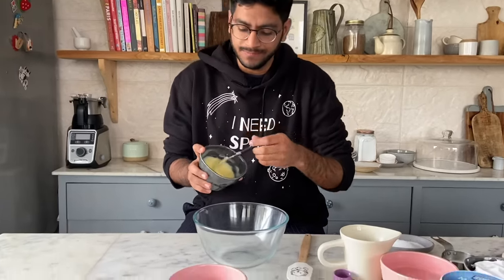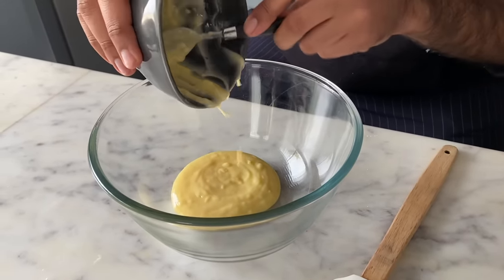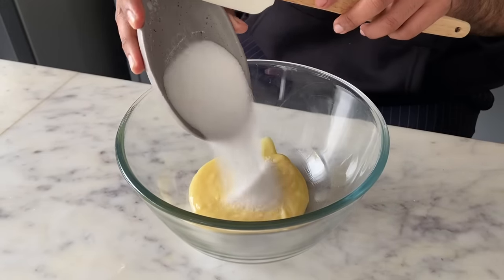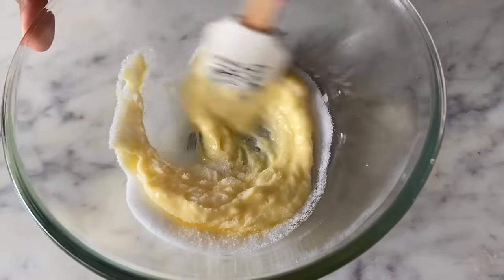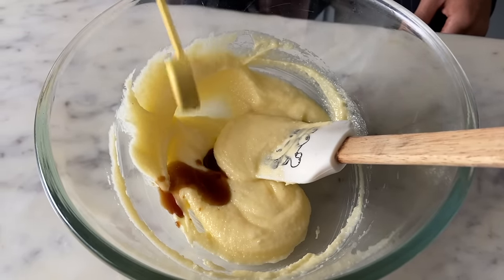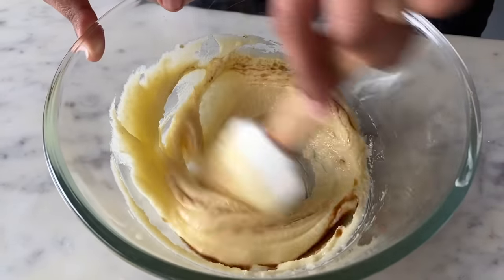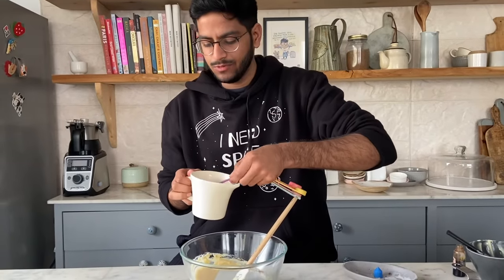Starting with the ladyfinger biscuits. I have half a cup of butter — this is regular Amul salted butter, so half a cup which is 113 grams. To the butter I'm adding 1/4 cup of caster sugar and using a spatula I'll mix this really well. Then I'm adding a teaspoon of vanilla and 6 tablespoons of milk.